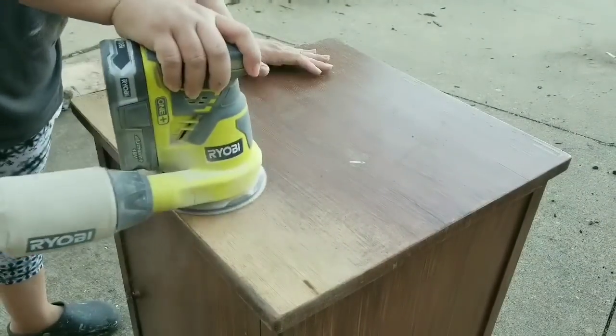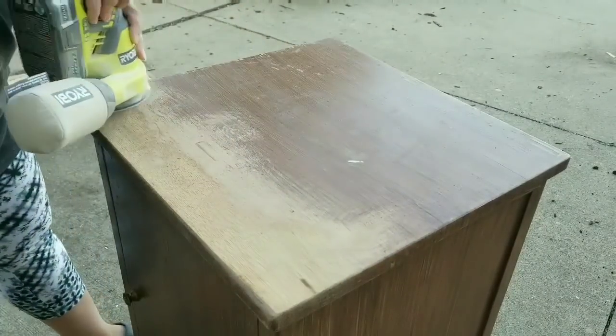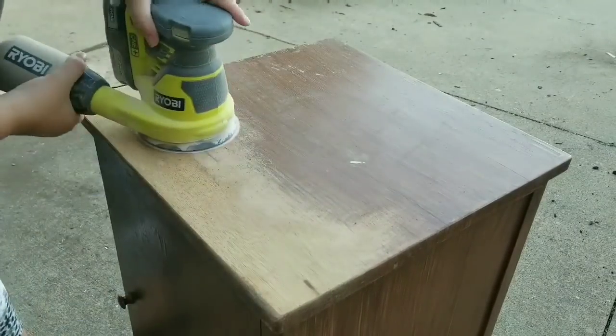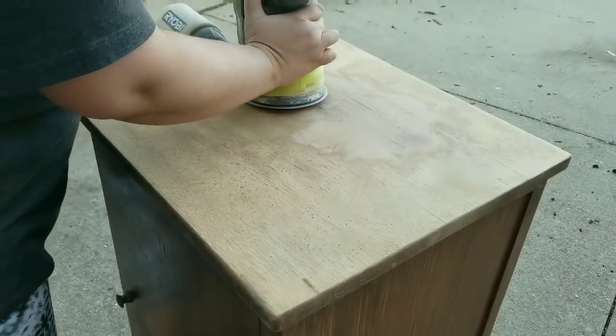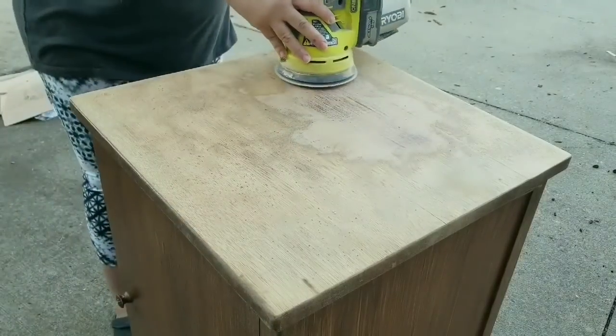First things first, I am going to sand down the top using a 60 grit sandpaper and my electric sander. Then I'll move up to a 120 and then a 220 to smooth it out. I just want that old finish gone so that I can put a new, nice finish on it and seal it a little bit.